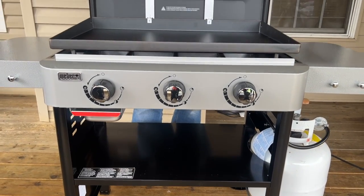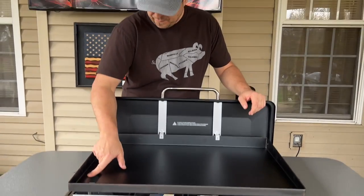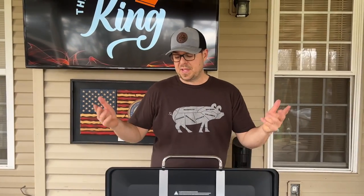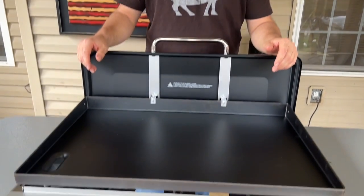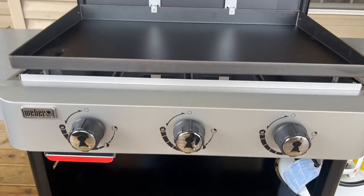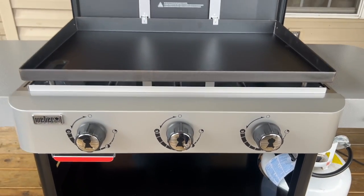All right guys, there she is - she's put together. Took us about an hour and a half. Like anything else, we could put the second one together more quickly. Words of wisdom: when you're putting something together on a deck with holes, something's going to fall and you're going to lose it forever. Not a big deal. I'm just going to run through my experiences, what I like and what I don't like about it.